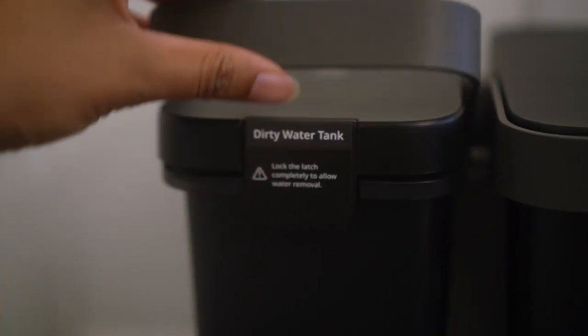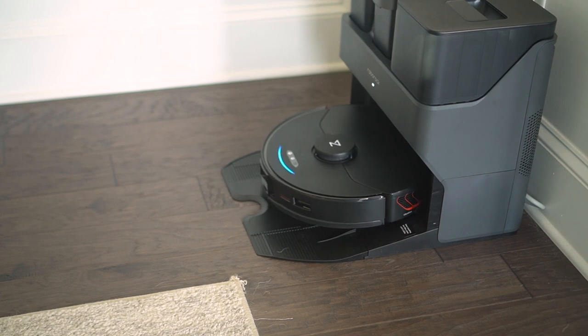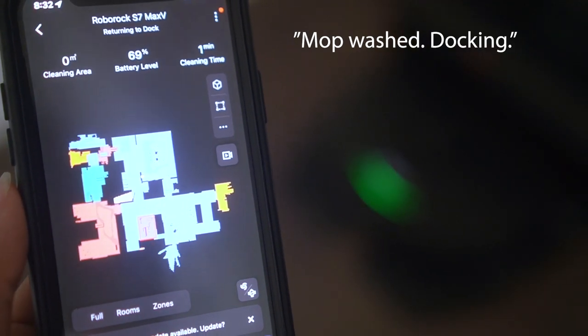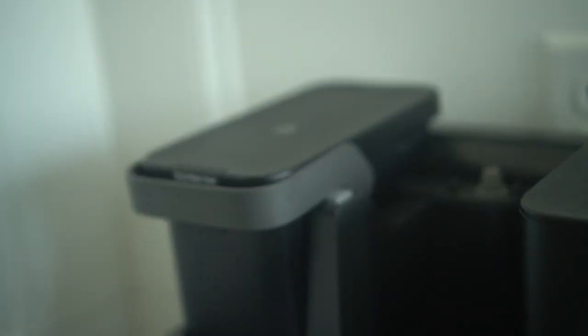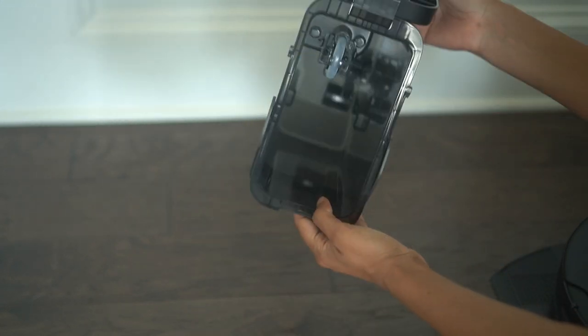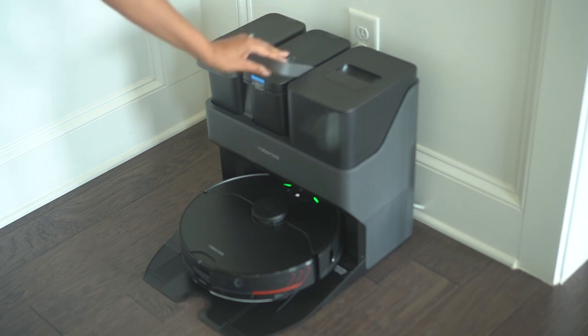We have the dirty water tank and the clean water tank — this is so dope. It utilizes a self-washing system, which means after docking and emptying the dustbin, the S7 Max V Ultra will wash its mopping cloth, empty the water into the dirty water tank, and then refill itself from the clean water tank. It's kind of loud, but it is what it is. This system is a time saver because most other robot mops require you to manually fill the water tank, but this one automatically fills the internal water tank from its larger water tank in the docking station. It can hold 3 liters of fresh water, and depending on how often you run it and how big your floor plan is, those factors will determine how long you can go before needing to refill.